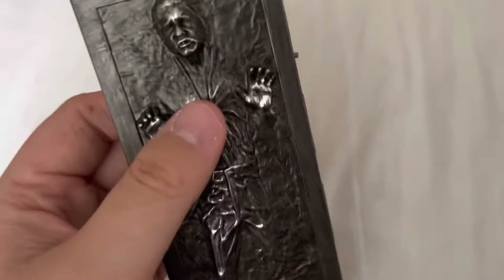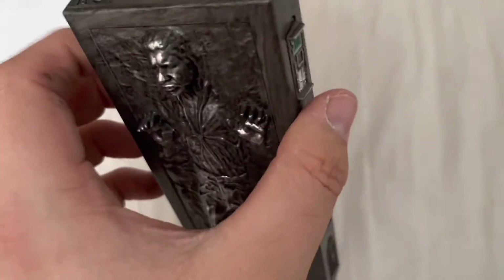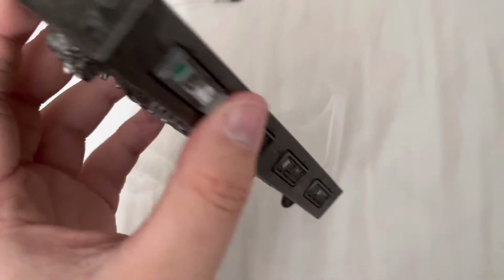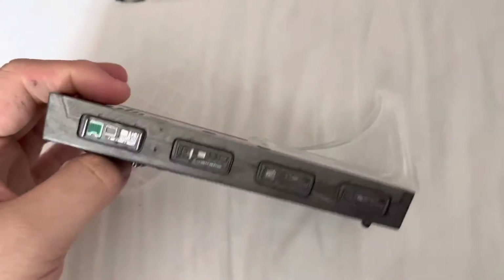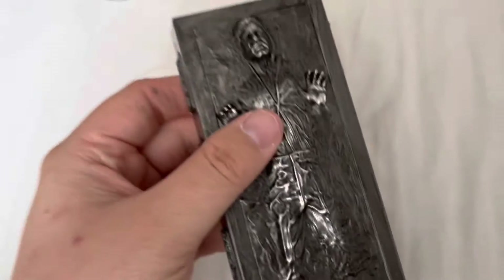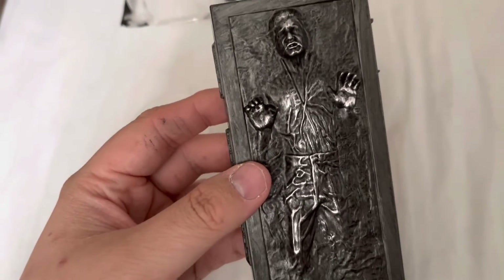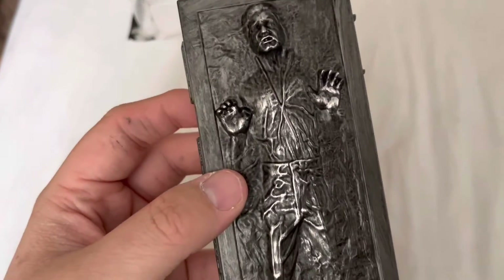Eventually I think I'm going to put an LED light in here so that it lights up. The actual paint job on this plastic is actually quite good. But to be an exclusive to Amazon is a bit of a random one, because I know they've released this figure before and it looks exactly the same.